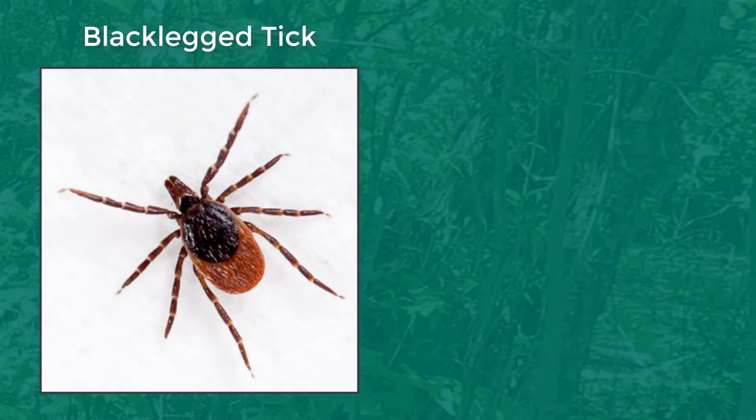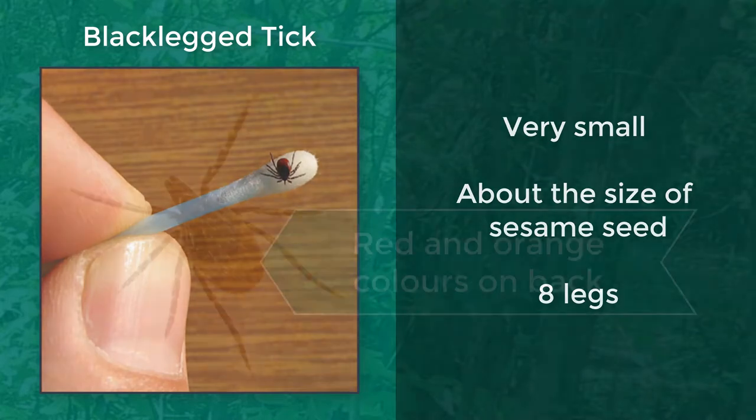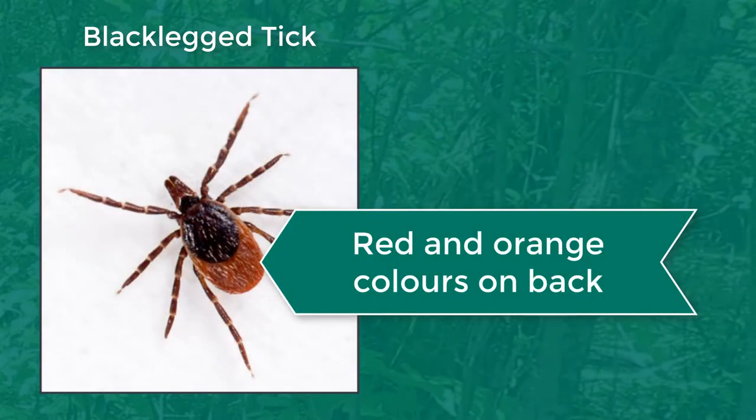On the other hand, black-legged ticks are a lot smaller — about the size of a sesame seed. They also have eight legs, but female black-legged ticks have some red and orange colouring along their back, which is a great identifier for those ones.